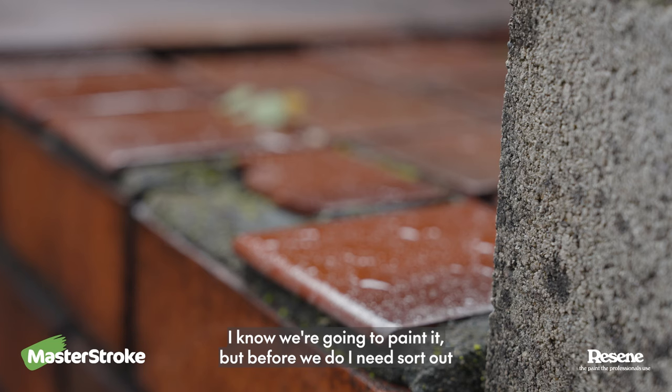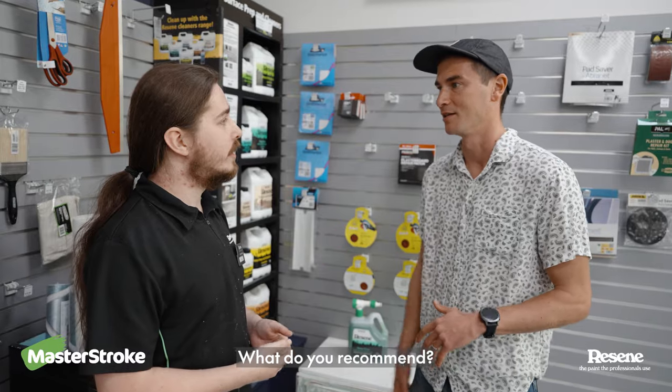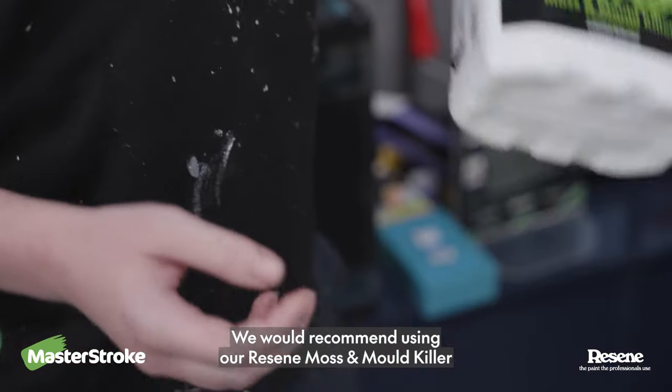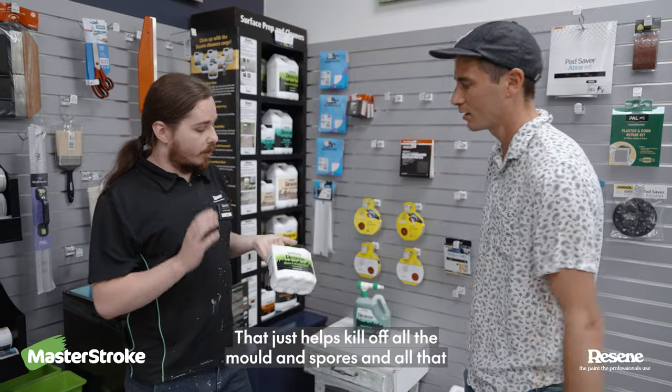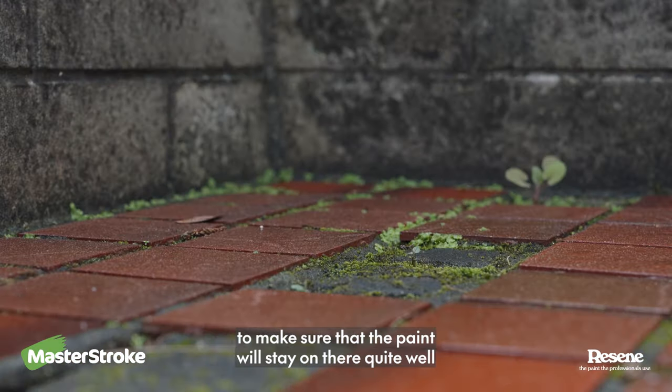We are renovating our outdoor courtyard. I know we're going to paint it but before we do, I need to sort out what to do with the moss and the dirt that's in the place. What do you recommend? We would recommend using our Razine moss and mould killer. That just helps kill off all the mould and spores and all that, and also cleans out all the dirt to make sure that the paint will stay on there quite well.